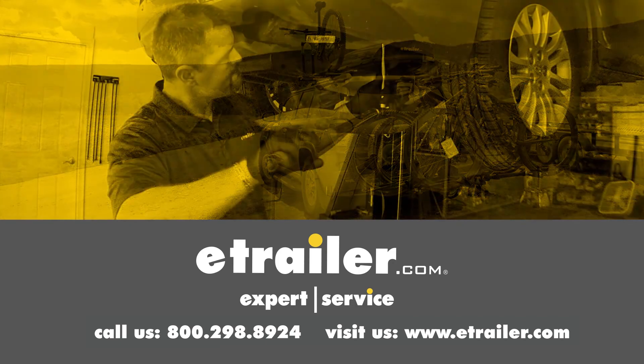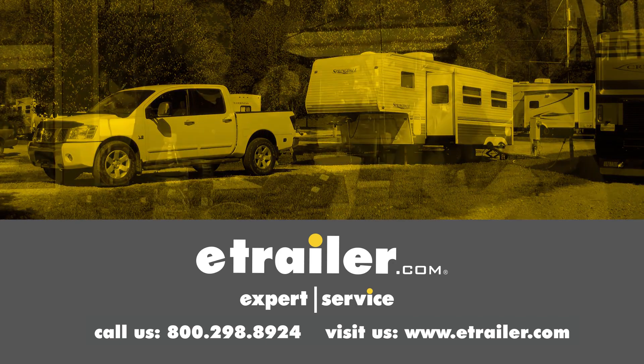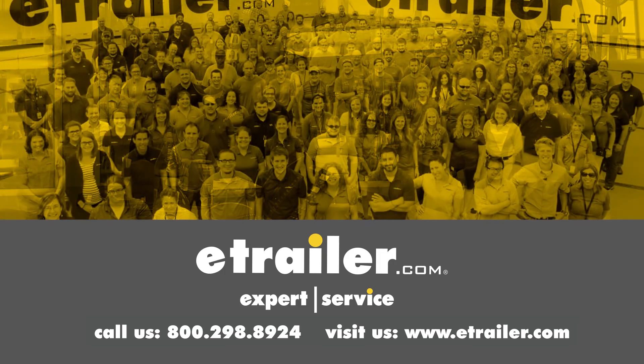Click the link in our description below to shop, learn more, or visit us at eTrailer.com. And leave us a comment if you have any questions.